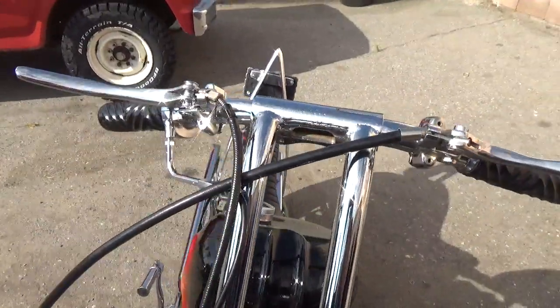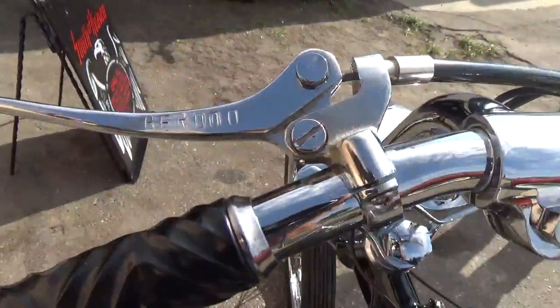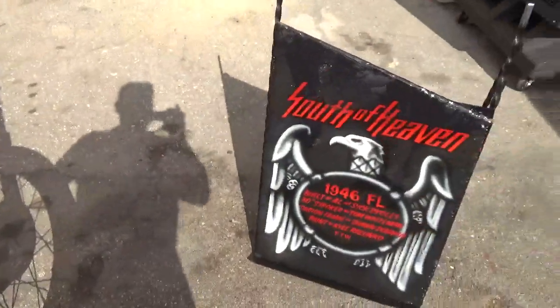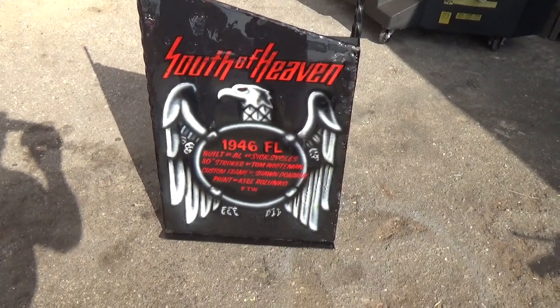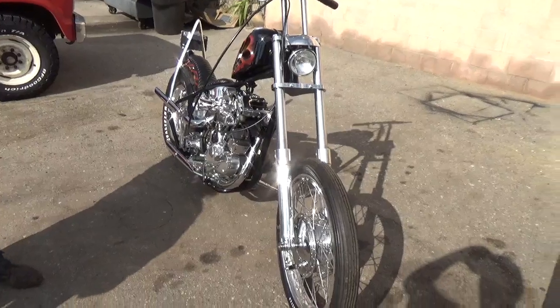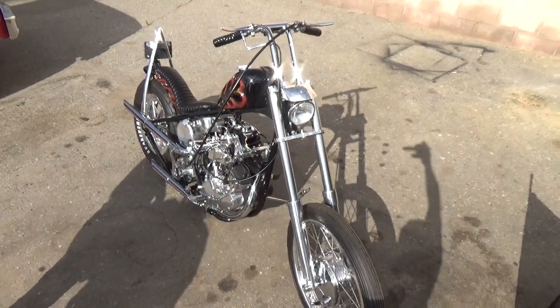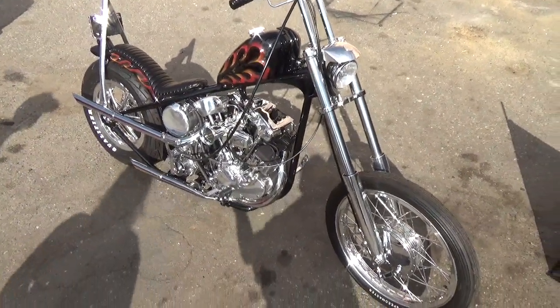I grew up in San Bernardino too, so that's why we get along so good — a little different crowd, different times. A lot of guys build show bikes and always make a show card, so I was listening to Slayer pretty much the whole build. Kyle — the painter — came over the other day, added some touch-ups, and pinstriped the tires for me. I asked him to paint my show card, and I named it after my favorite Slayer album. It's got some artwork and a little bit of information on there — I think it came out okay. I love it, every bit of it.